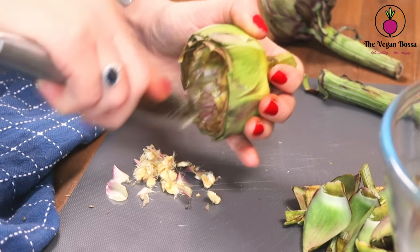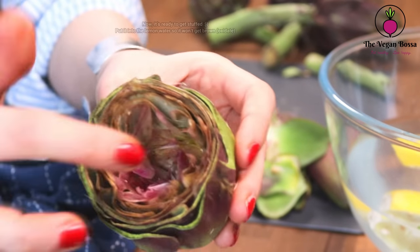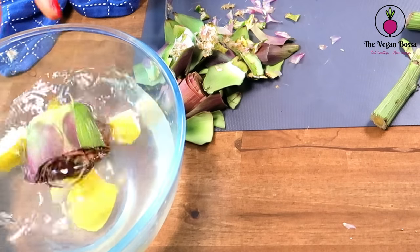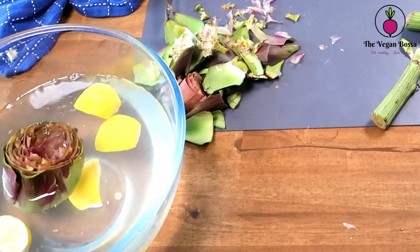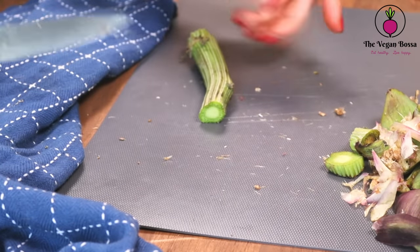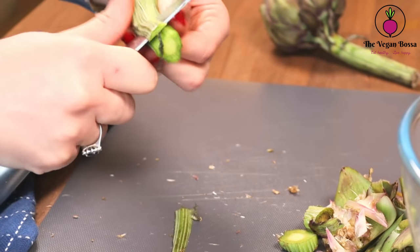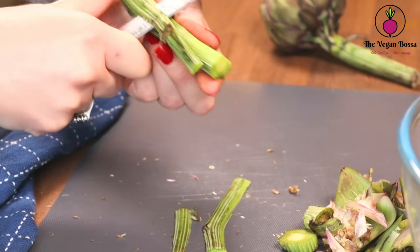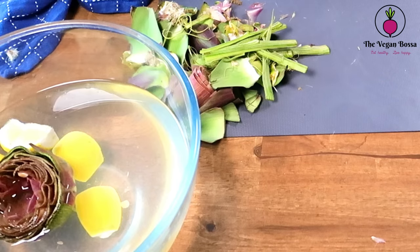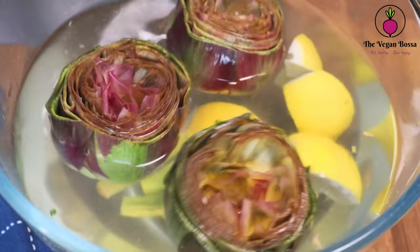This way you will clean everything and also make space for the stuffing. Now it's ready to get stuffed, so I'm gonna put it into the lemon water so it won't get brown. At the end, I will clean the stem from the tough and fibrous parts and put it into the lemon water as well to slow the oxidation.